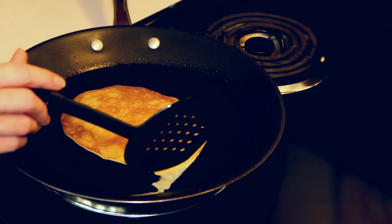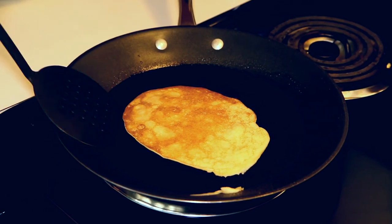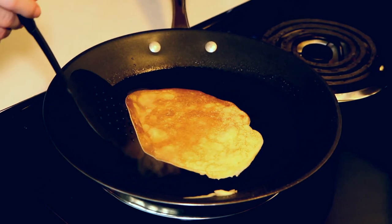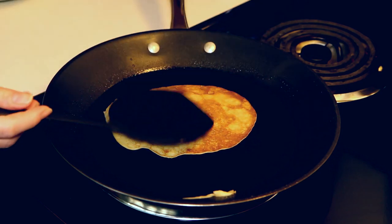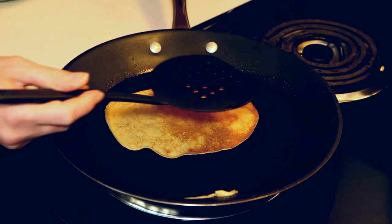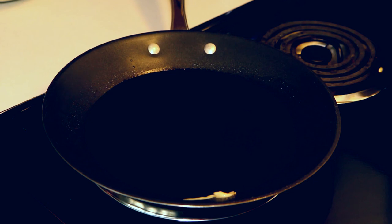Your subsequent crepes are going to come out a little more quickly than your first ones, so it's really important to keep a close eye on them. That side isn't quite done yet, so we'll flip that back over. They're not going to be in circle shapes or anything in particular, but remember they're going to get rolled up so you don't really need to worry about what they look like.